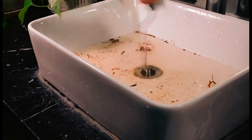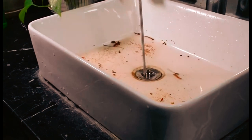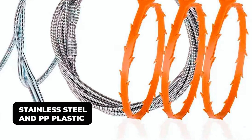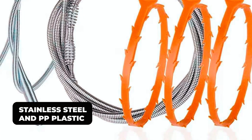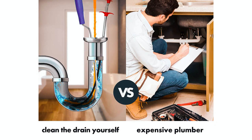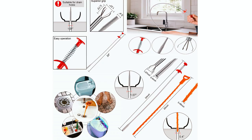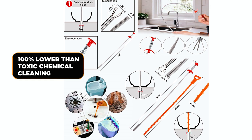These tools are made with better and safer materials, making them more environmentally friendly than chemical drainage cleaners. They are made of stainless steel and plastic, which are safe, durable, and recyclable, causing no harm to the environment. The set is specially designed to save you money and time — you will no longer require expensive plumber service. These affordable sewer cleaning tools are a healthier and safer alternative to toxic chemical cleaning solutions.